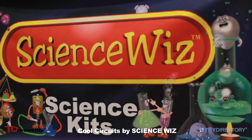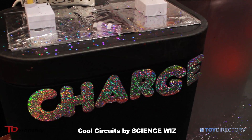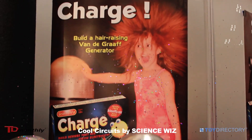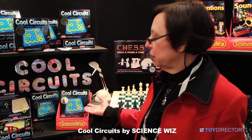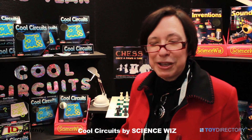I'm Dr. Penny Norman and this is the Science Whiz line — I'm the author of these titles. A number of them are bestsellers, and this year we have Puzzle of the Year: Cool Circuits. That award comes from Games Magazine, and they give awards.